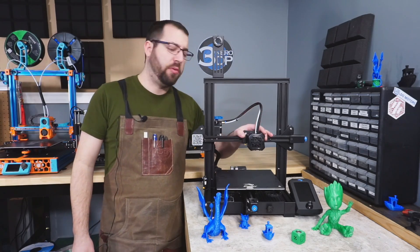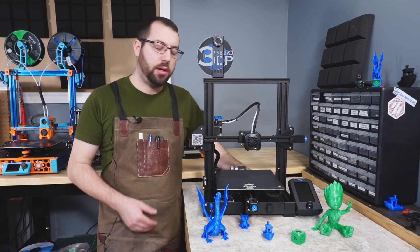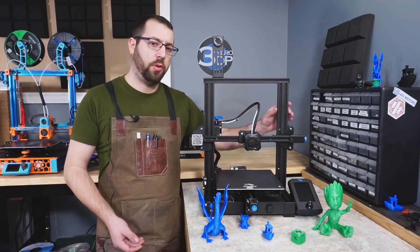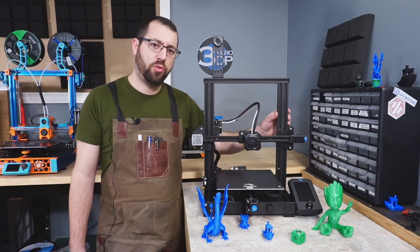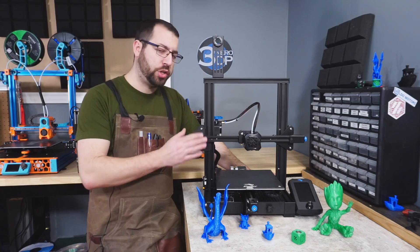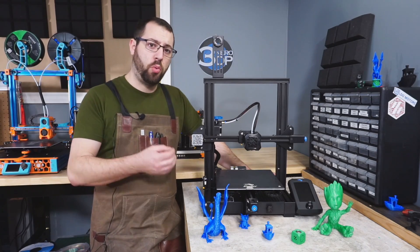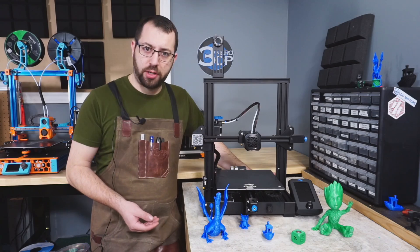The hot end assembly moves on V-wheels, and all motion on this printer runs on V-wheels. In my opinion, V-wheels rank lower than linear rails and linear rods for motion systems because you're fully relying on the aluminum extrusions for accuracy, and those extrusions can come bent or twisted from the factory. You also have to ensure the wheel tension is correct — too tight and you'll wear away the wheels; too loose and you'll get wobble and print defects.